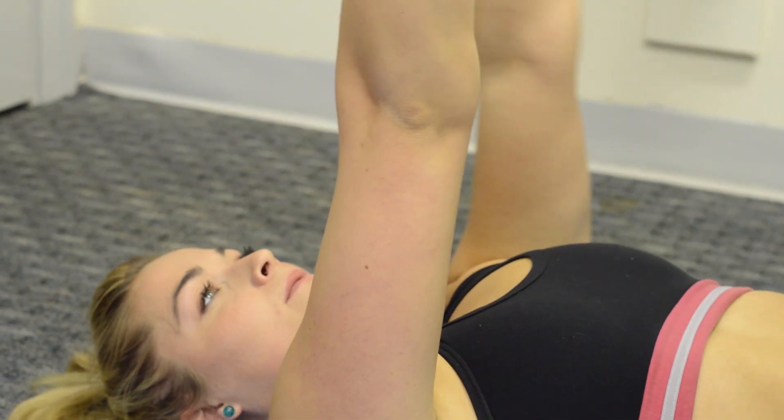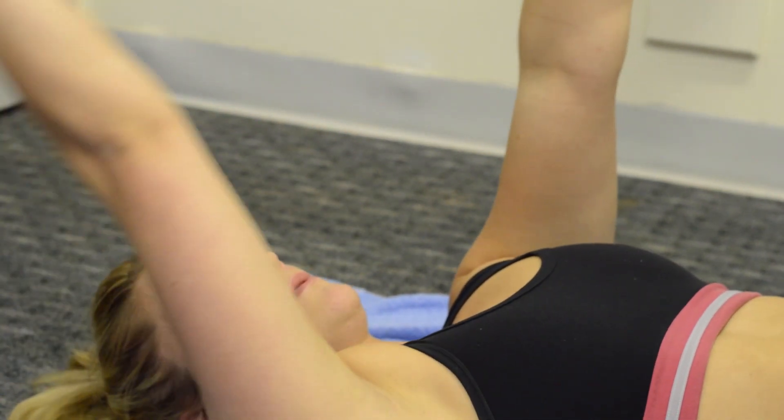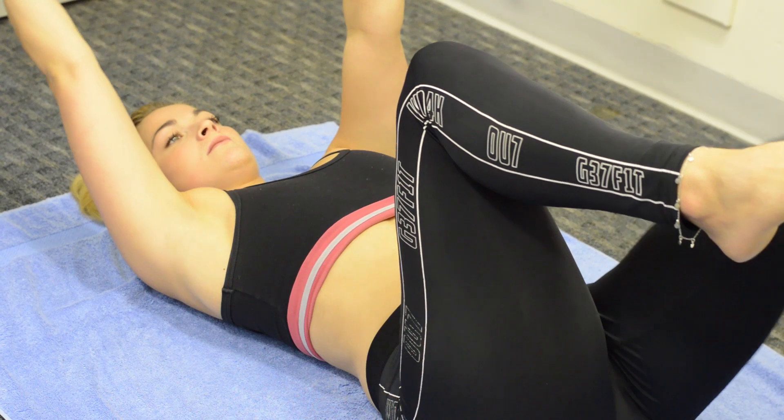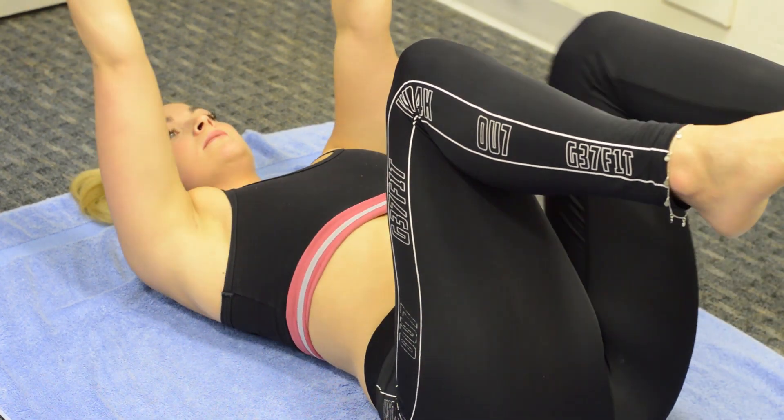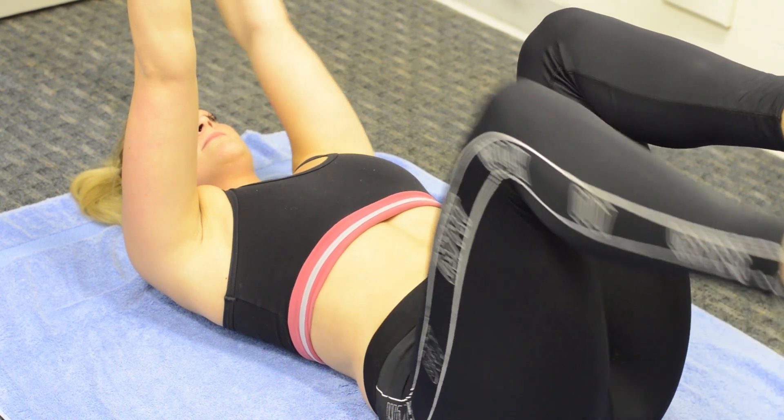Then back to the middle. The distance by which you drop the leg forward and let the arm rise above the head is determined by how strong you feel within the core, making sure you're fixing the whole time. Then the same on the other side.